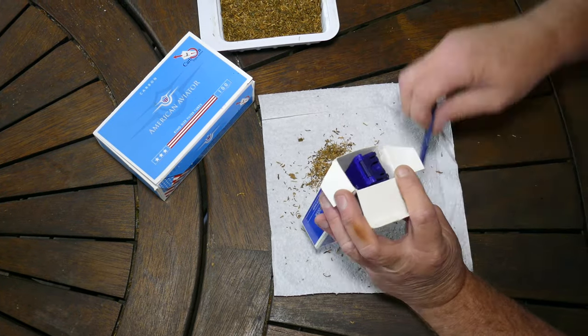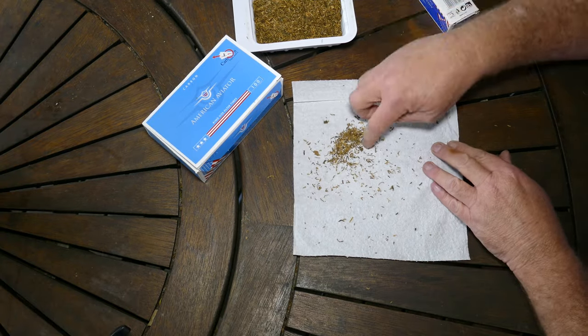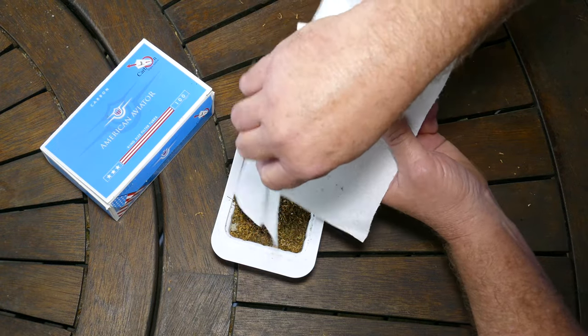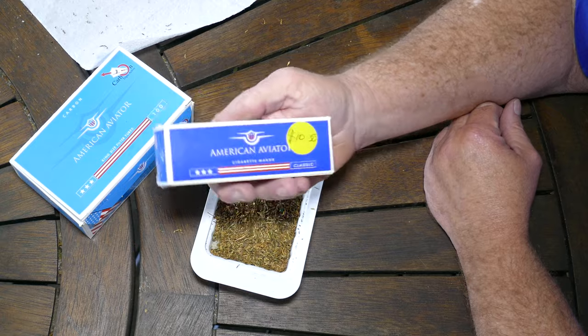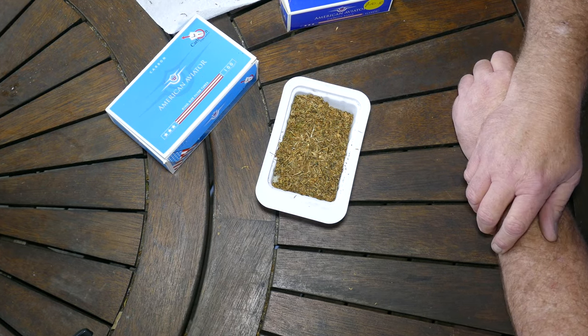This will give me something to do for the next hour or so while I watch TV. You just put it back with your stack of tobacco to continue making more. That's how easy it is to use this American Aviator Cigarette Maker. I know this is a very niche video because not many people smoke anymore, apparently — but they do. Thumbs up to that. If you found this useful, please hit subscribe and check out my other videos. Cheers and thanks!